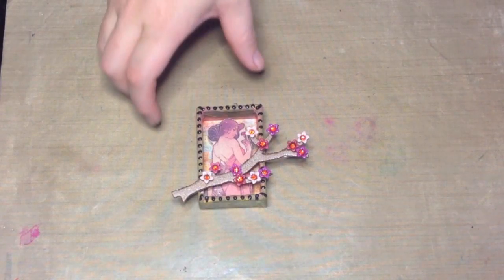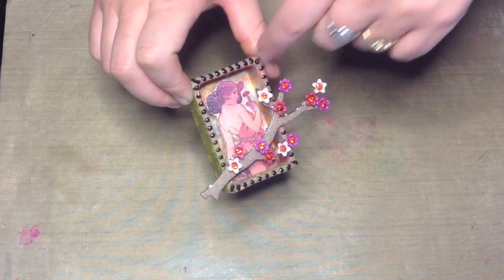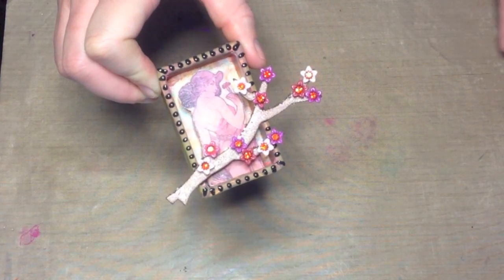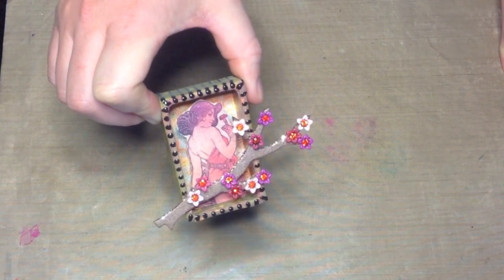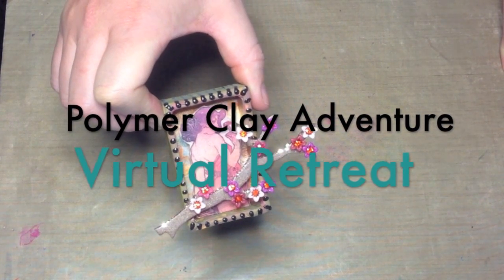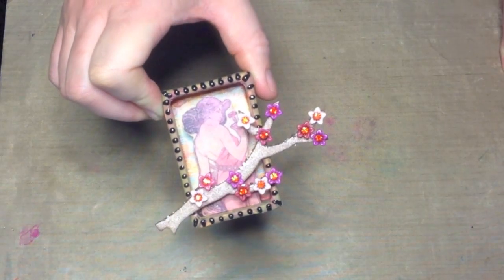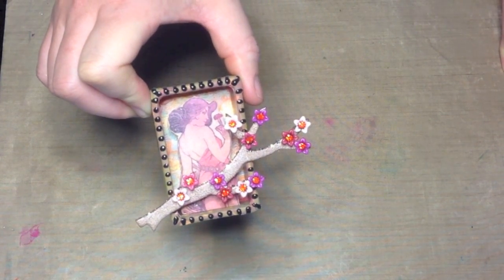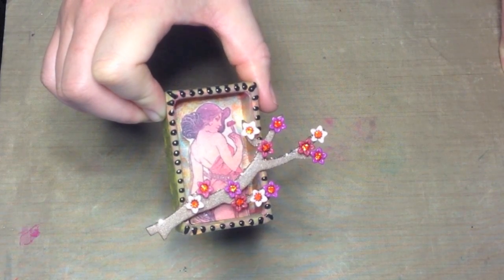There are so many ways to use magic transfer paper. Here's a little piece of artwork where the image is actually printed and transferred onto the background, and then a little girl figure is three-dimensionally in front of the background. I hope you've enjoyed this demonstration of magic transfer paper. Don't forget that Polymer Clay Adventure, the online virtual retreat for polymer clay, is starting in just about a week — so if you need a last-minute gift or you were thinking about it but haven't signed up yet, head on over and check it out. We have almost 700 people going on the adventure with us, and we would love to have you join us too. Thanks for watching Polymer Clay TV and we'll see you next time.